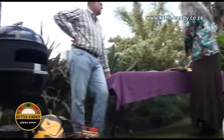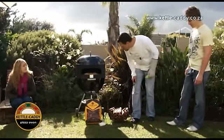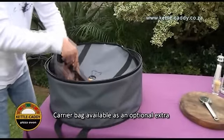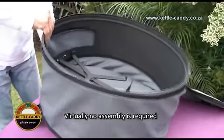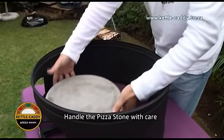The success of Kettle Caddy is vested in the simplicity of the product. The only part of Kettle Caddy that is not a fixture is the pizza stone. Before fitting the Kettle Caddy onto the kettle braai, first slot the pizza stone onto the pizza rotator wheel.